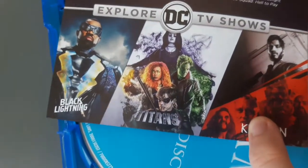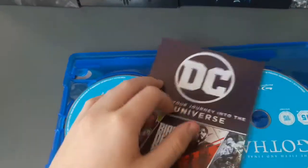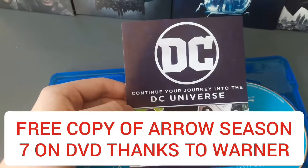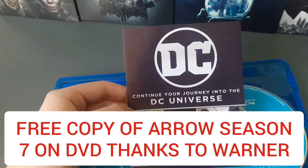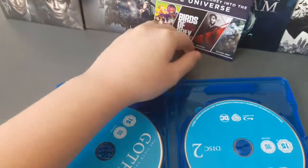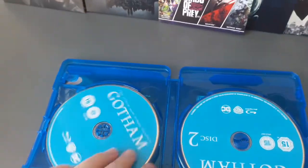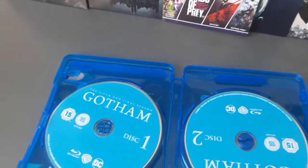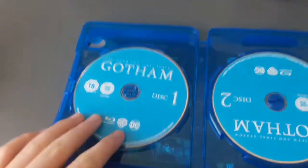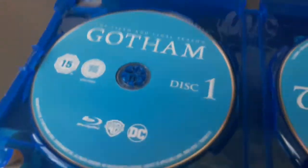I did an unboxing for Titans on my channel. I will also be getting Arrow season seven on DVD from Warner Brothers — shout out to them, they're sending it early. Really excited to get the box set. That's going to be an absolute banger. Let's take out the discs.